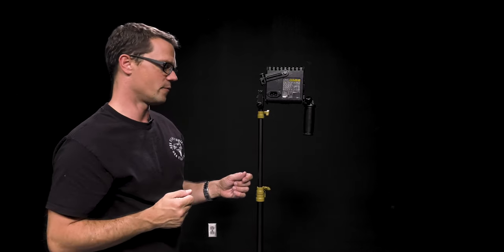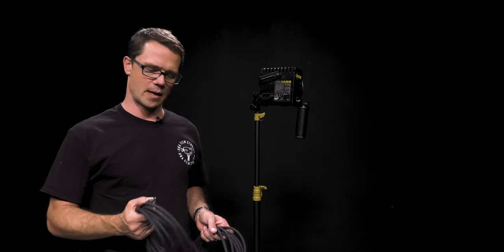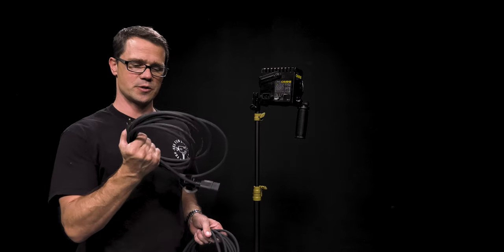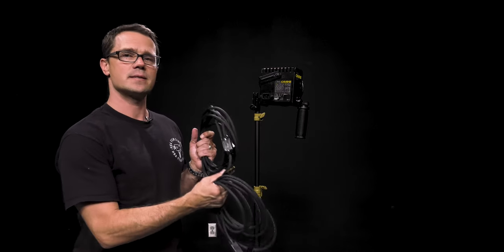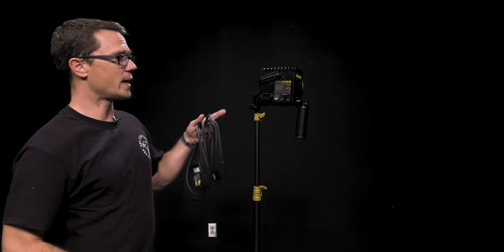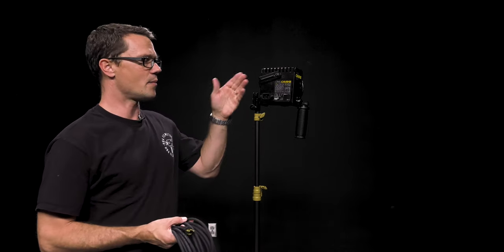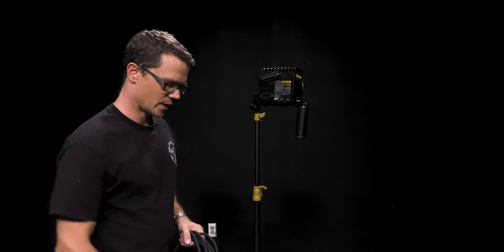I want to show you plugging it in and powering it up so you can see how that spot works with the focus. In the light kit you're going to notice there are different power cables — one that does not have a switch built into it and one that does have an inline switch. For a light like this Omni light, we're going to make sure we use the one that has the switch because the Omni light does not have a built-in switch.